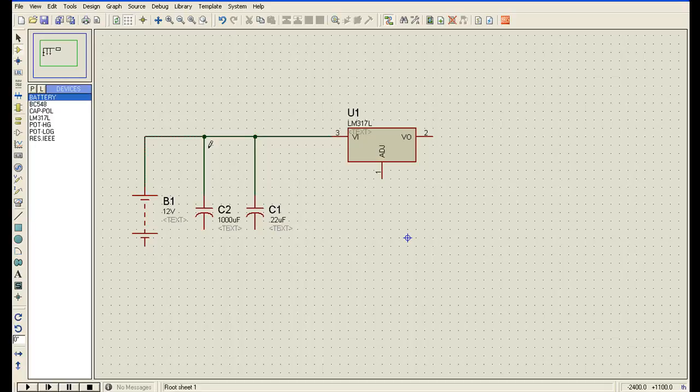Now I will connect BC548. Here we can see a ground connection.